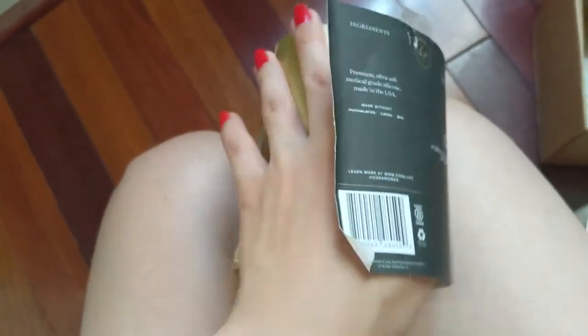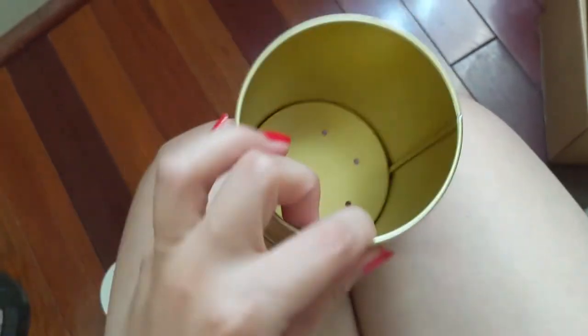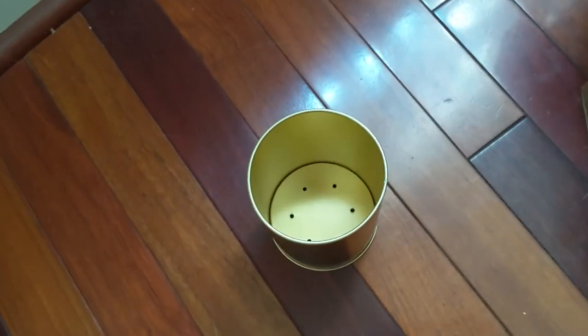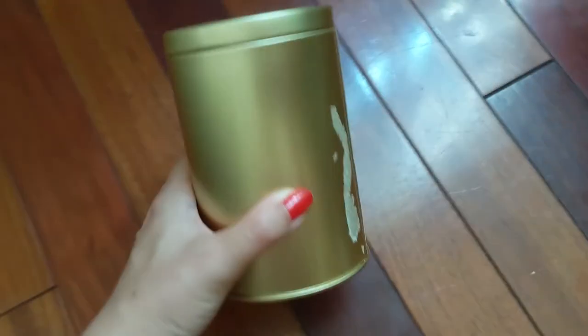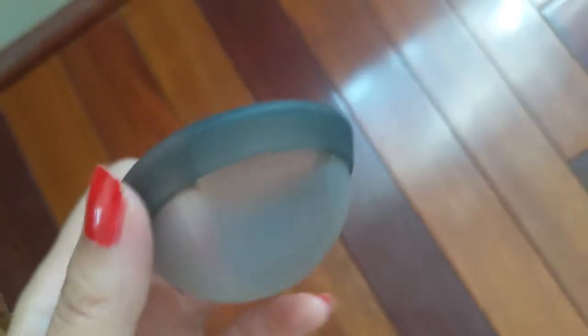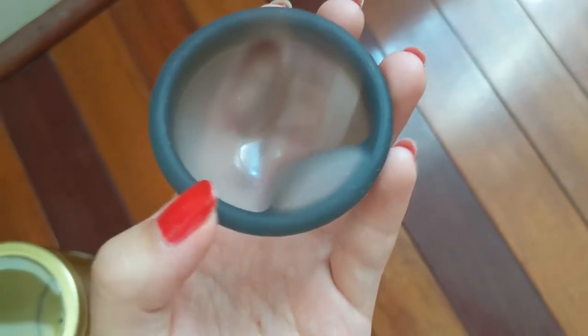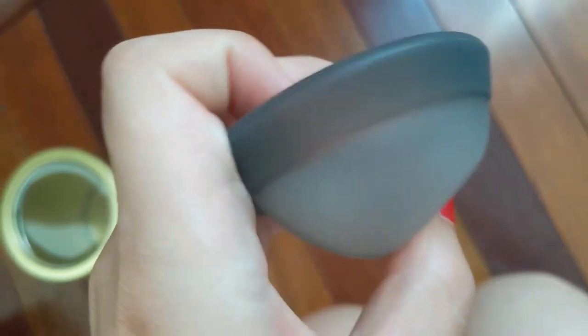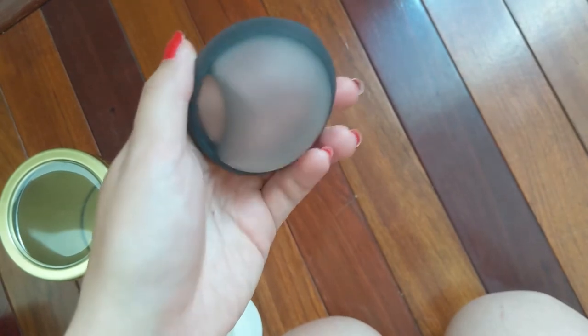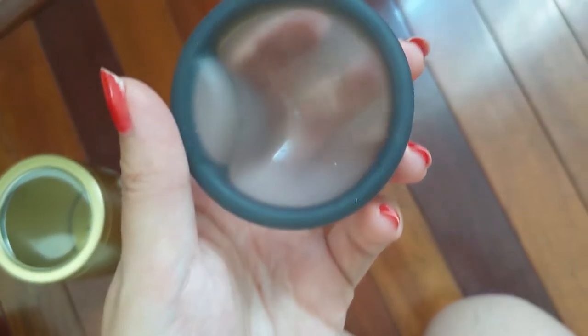Once you remove this label, you can use this container for anything you want. It just has some holes in the bottom — it's made of metal and it's really cute. Here's a closer look at the cup. It has the Cora label on the edges, and it looks like this from this side. It's a pretty sizable finger notch.